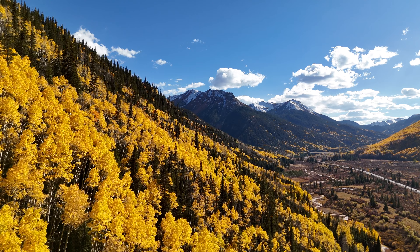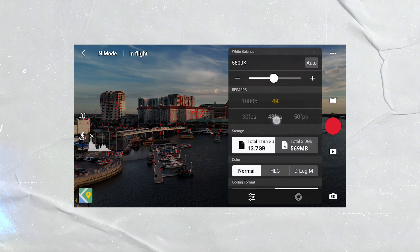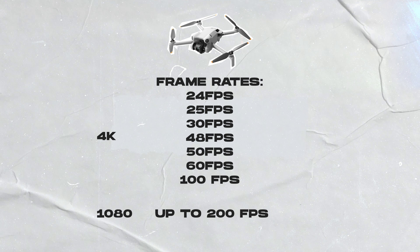Frame rate, or frames per second, or FPS, is how many frames your camera records in the span of a second to create a motion picture. The Mini 4 Pro can shoot quite a few different frame rate options, including 4K at 24, 25, 30, 48, 50, 60, and even 100 frames per second. You can also shoot up to 200 frames per second when shooting in 1080, so if you want really slow motion, you can shoot up to 200 frames per second on the Mini 4 Pro.